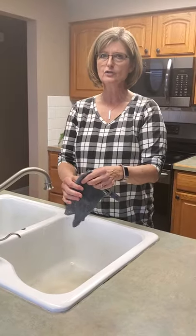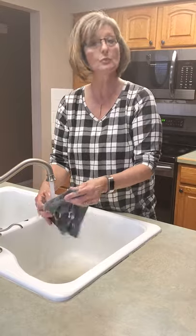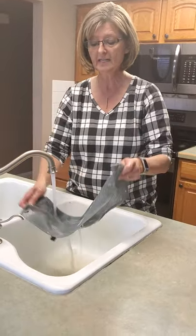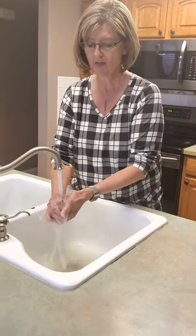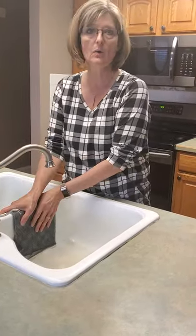One thing I want to mention — I know we're not supposed to put grease down our sinks, but I just have to tell you what I did with this. To rinse it out, literally all you're going to do is run it under water, squeeze it out, and then lay it across your sink. It will never get sour like your normal dish rag, so you're going to love that.